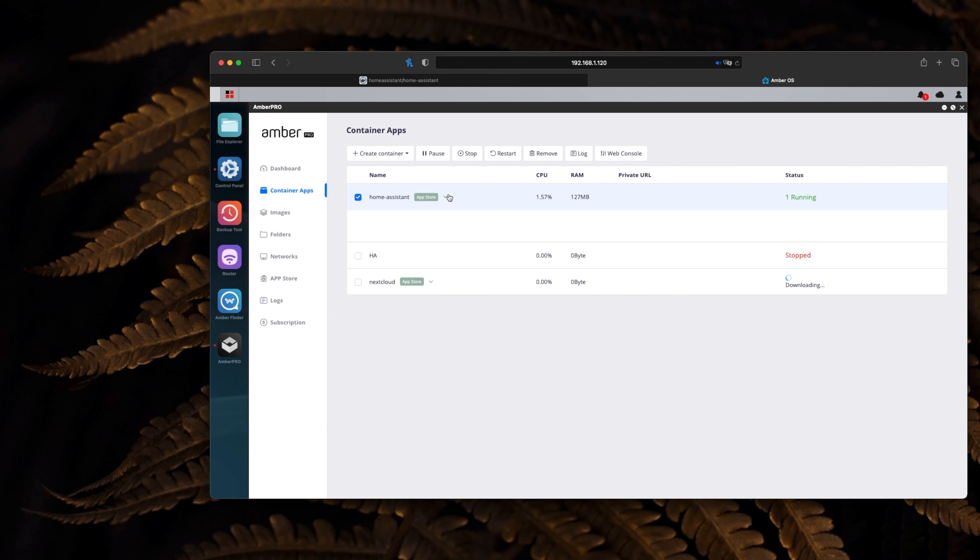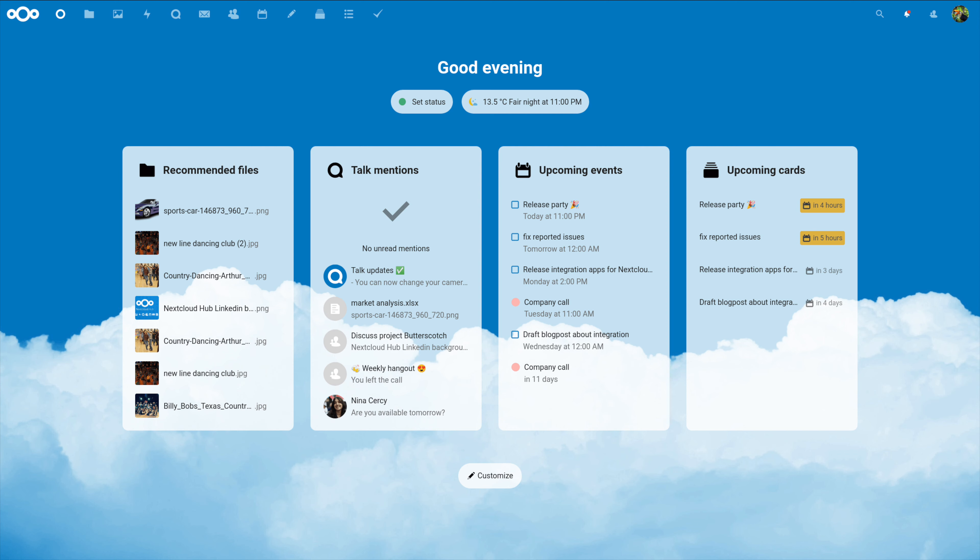Temos também a Nextcloud, que é uma cloud privada para acesso remoto de qualquer parte, partilha de documentos e trabalho colaborativo — quase uma Dropbox privada, usando o storage do vosso Amber. O UI é super friendly e é uma ferramenta de trabalho muito boa. Para serviços que queiram disponibilizar para a internet, precisam da subscrição da Amber, que tem um free trial e pode depois ser renovada.